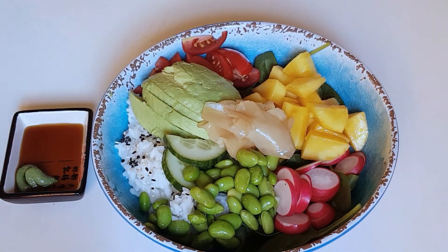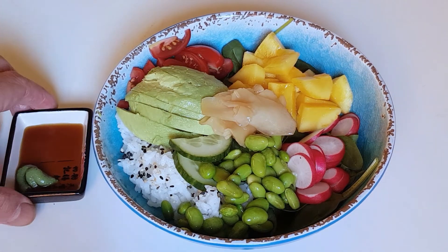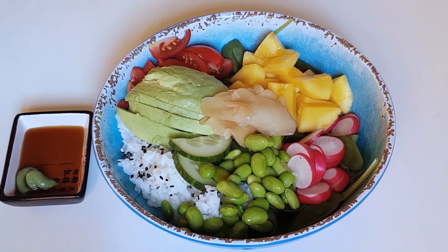Now we have our vegan Chirashi sushi served with some soy sauce and wasabi.